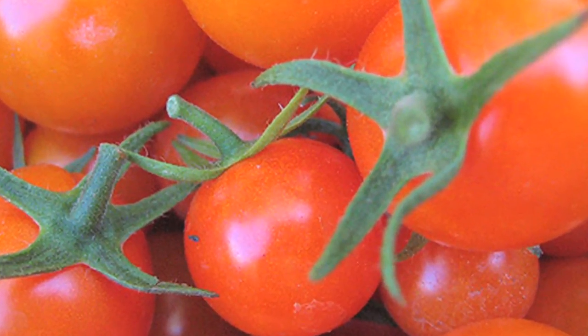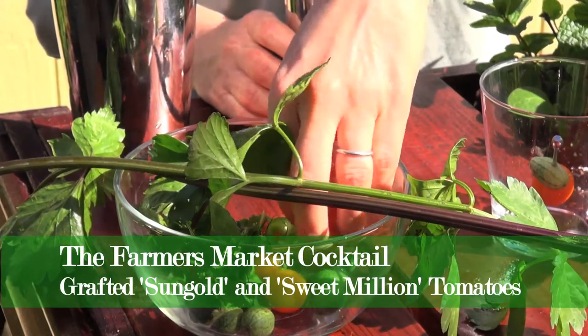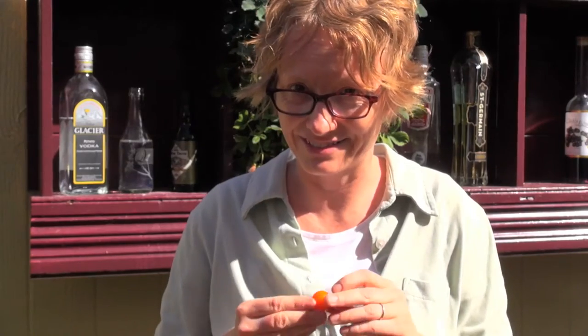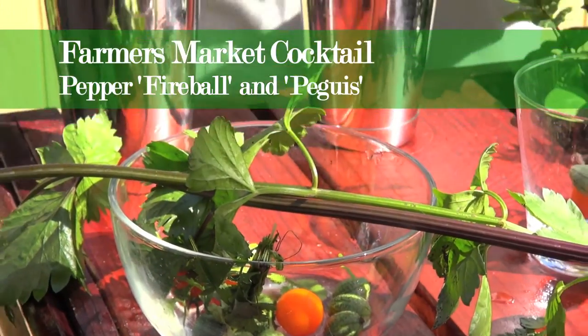I'm actually growing these grafted tomatoes — these are incredibly cool. They've been grafted onto sturdier rootstock so they're more productive and more vigorous. This one has two tomato plants grafted onto one, so it's actually cherry tomatoes Sun Gold and Sweet Million on one plant — a combo tomato plant.